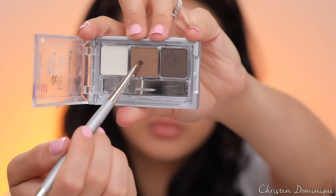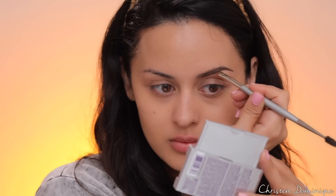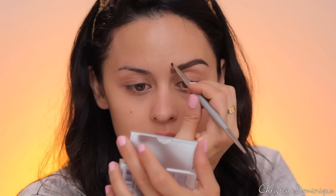I picked up this little brow kit from Wet n Wild. I'm gonna use the darkest shade to fill out the tail end of my brow, then switch to the middle shade. I'll bring the lighter shade towards the front because I don't want the front to be super dark. I actually think doing your brows with powder gives you the most natural-looking brow.